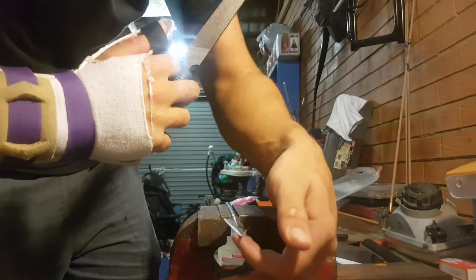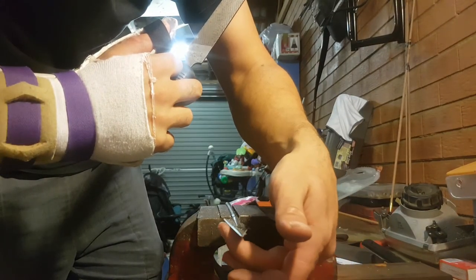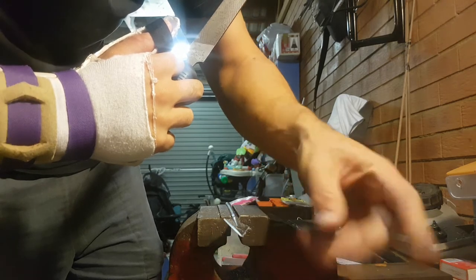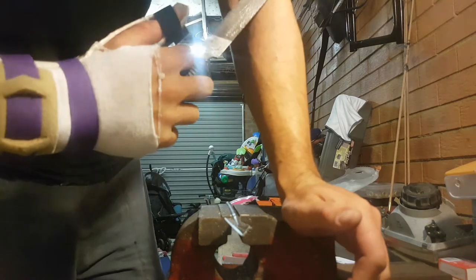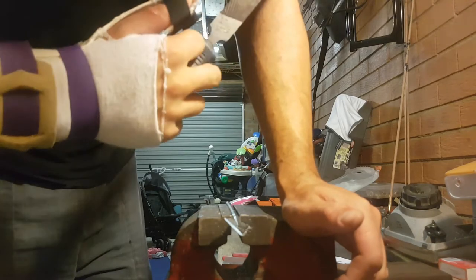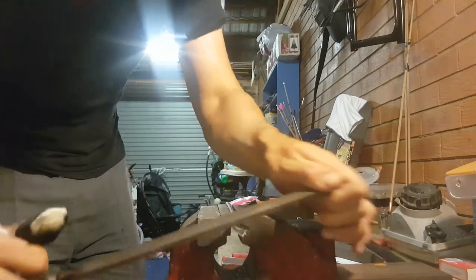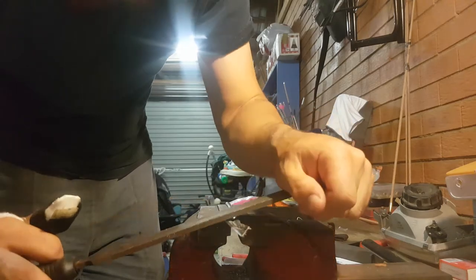I don't rate these heads as highly as I do the Grizzlies. I haven't used the new Grizzlies, but I've heard they're even better than the old ones. I can get the Grizzlies sharper, but that may just be me. The Grizzlies are obviously designed to be a single bevel design, so this modification is definitely a compromise on the original design of the Tusker.